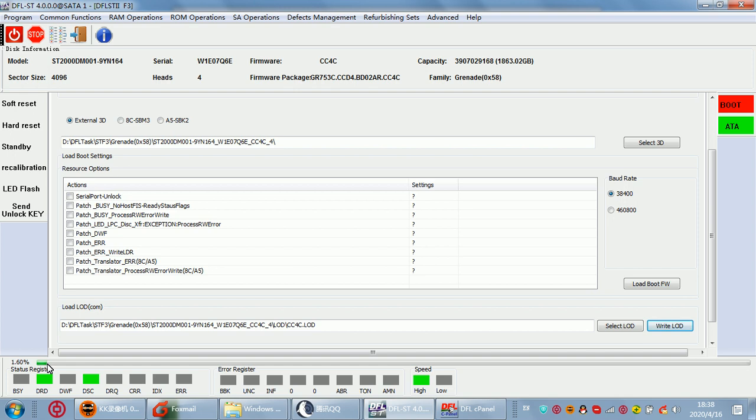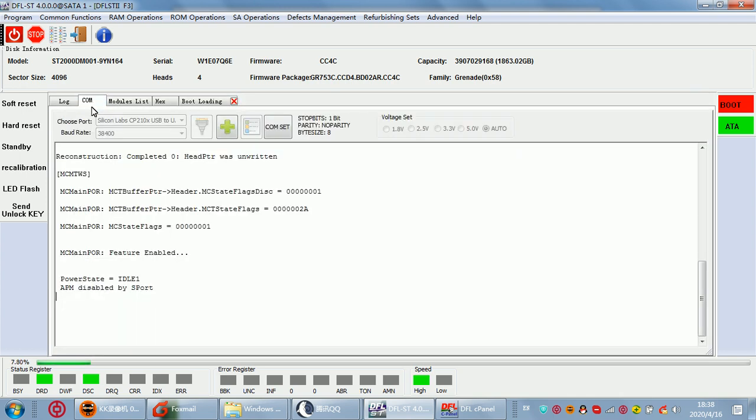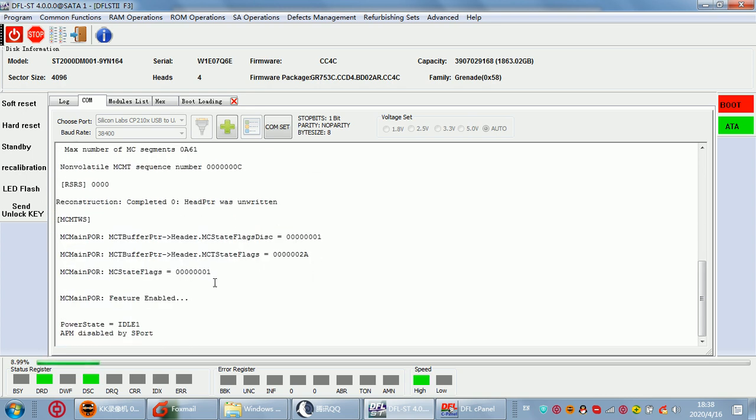After we click 'Write LOD by calm mode', we can see a processing bar. Only after this process bar completes to 100% can we power off and power on. We can find that the overlay issue may have been fixed. This is very helpful when in the calm terminal we find error messages like 'overlay loading failed'.